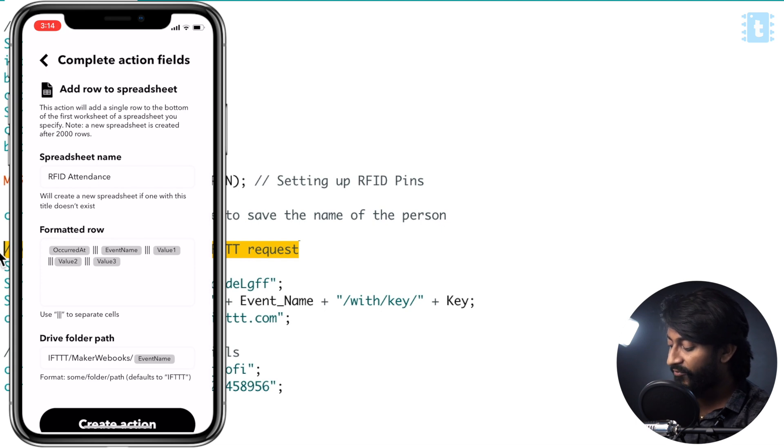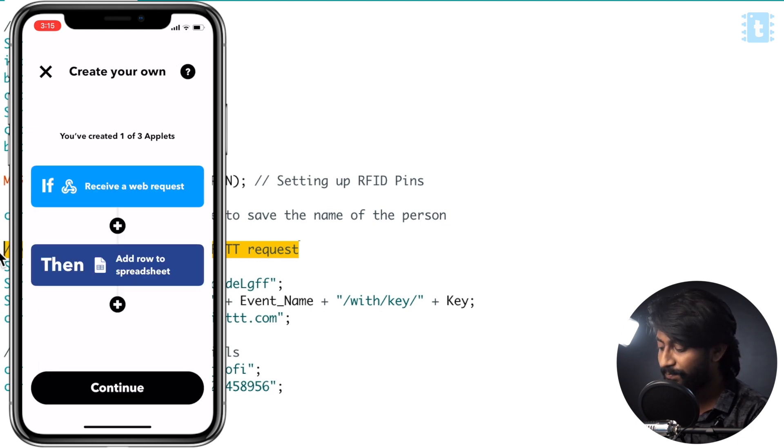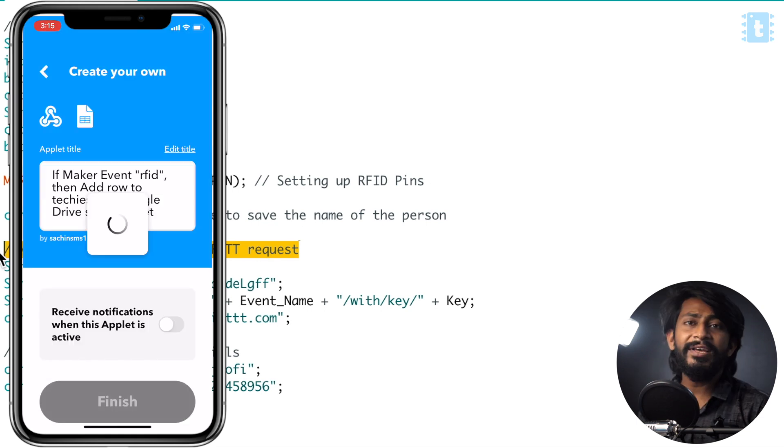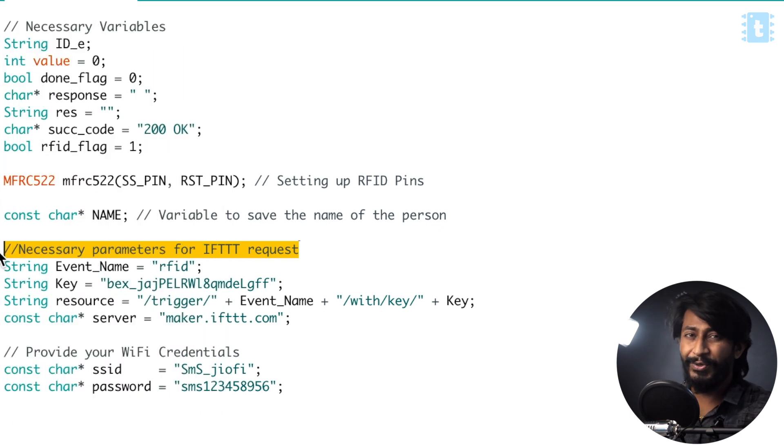This will be the format of the row. First it will print the timestamp, then the event name which is RFID, and then value one, value two, value three that we will be sending through the code. This will be the format of that Google Sheet, and it will be stored inside the Drive folder called IFTTT/maker webhooks/event name. This will be automatically created — you don't need to change anything. Just click on create action, click on continue, and click on finish. This is how you can create your own applet in a couple of minutes on IFTTT. It is super useful, so I will still prefer IFTTT for sure.